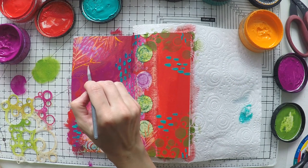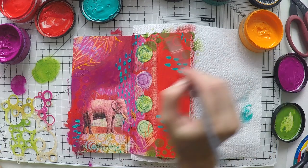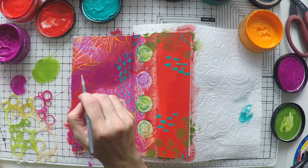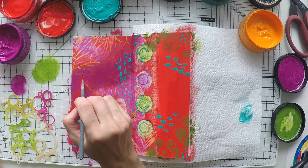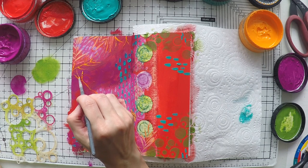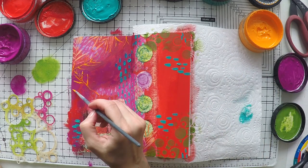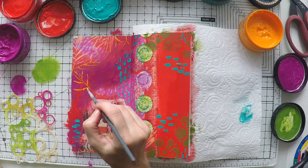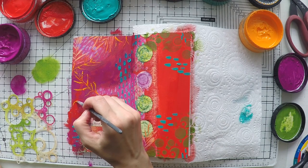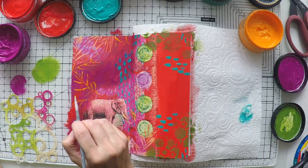Now I switch to pure sunshine and I'm just making these branches like I see on the napkin, extending them to the rest of the page. This provides the continuity and also makes sure that we have the same patterns everywhere — and nobody knows there is a napkin there. It looks like it's a page that is full and cohesive with its colors and its images.